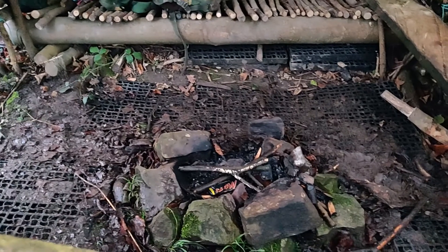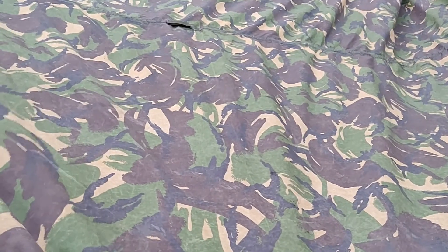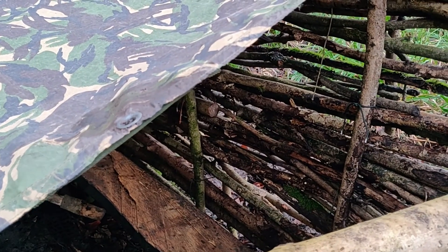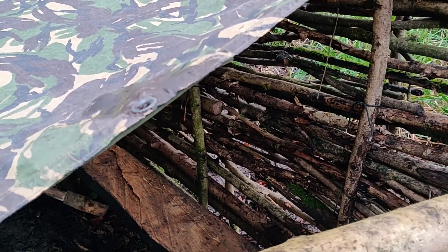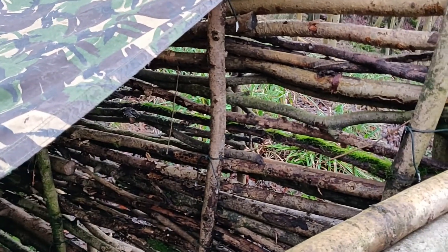You would have noticed that in the middle of my shelter is my fire pit. I don't know about having a tarp this high above the fire pit. So I think what I'm planning on doing is making a little fire now and see if it burns a hole in the tarp — what happens to the smoke, does it just become a big smoke hut? Let's experiment and see what happens.